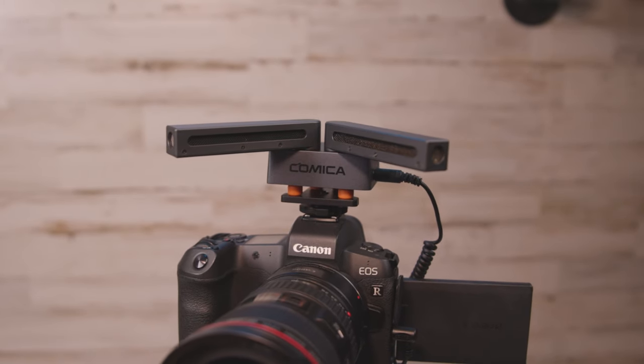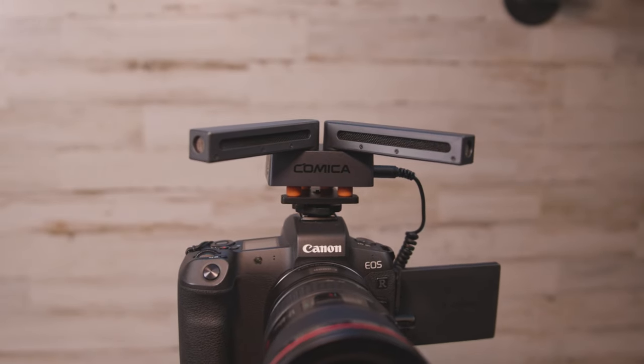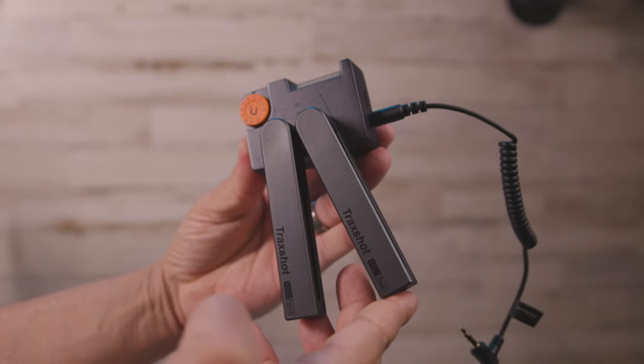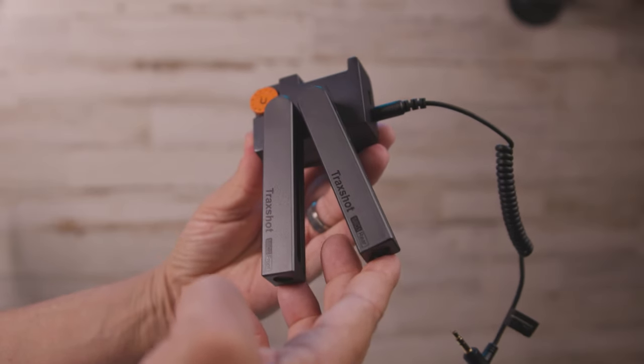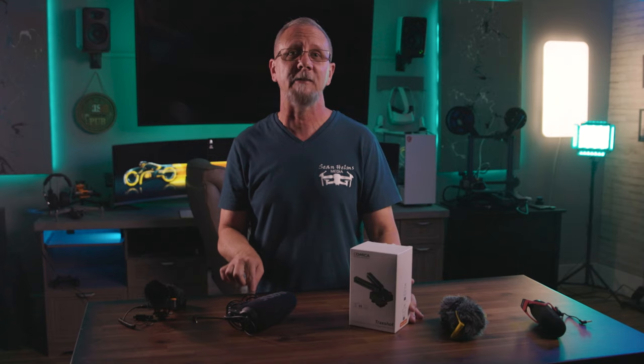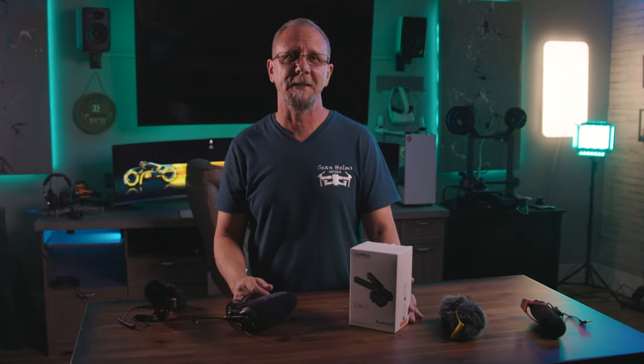Then I kept seeing this new mic rising in the ranks of new and inventive gear and had to see for myself if this was a gimmick — and I wasn't disappointed. The Comica Trackshot Transformable All-in-One Shotgun Mic has reliability and flexibility working in its favor, so let's go check it out.